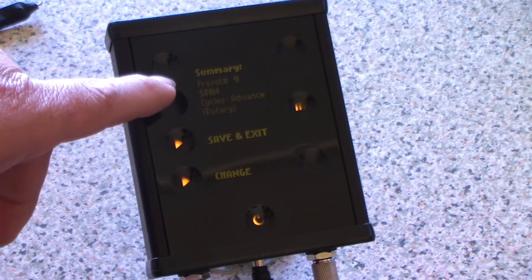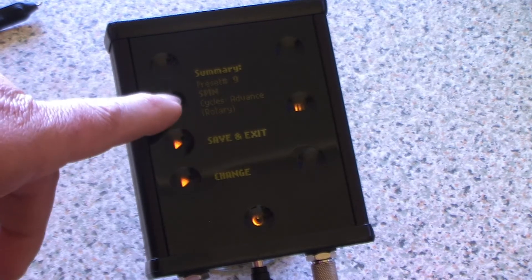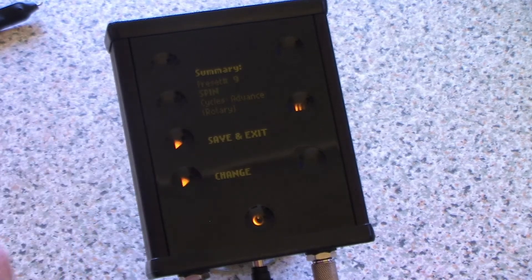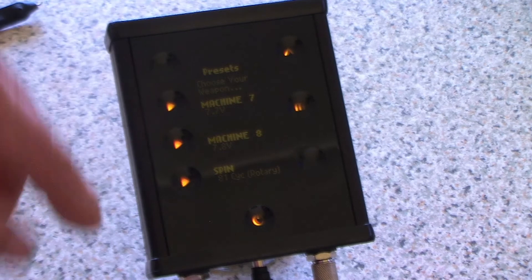It gives you a summary: machine number nine, named 'spin', on cycles, advanced, and it's a rotary machine. It asks if you're happy with the name — yes. Then save and exit, and it's done.